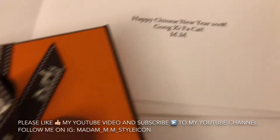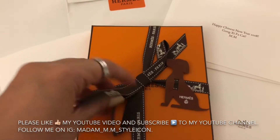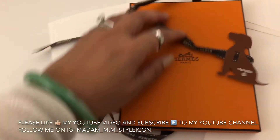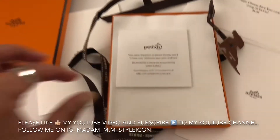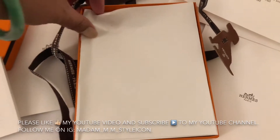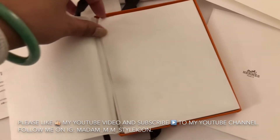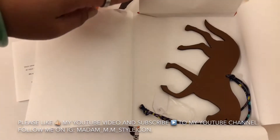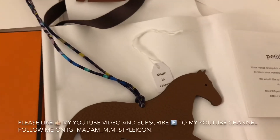Happy Chinese New Year! I am ready to open the box — it's time to open the box. Wow, it's a Petite H! There it is — it's a horse charm!